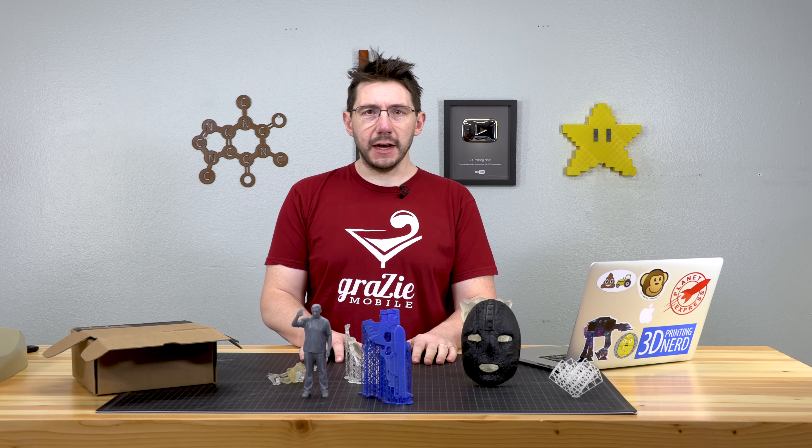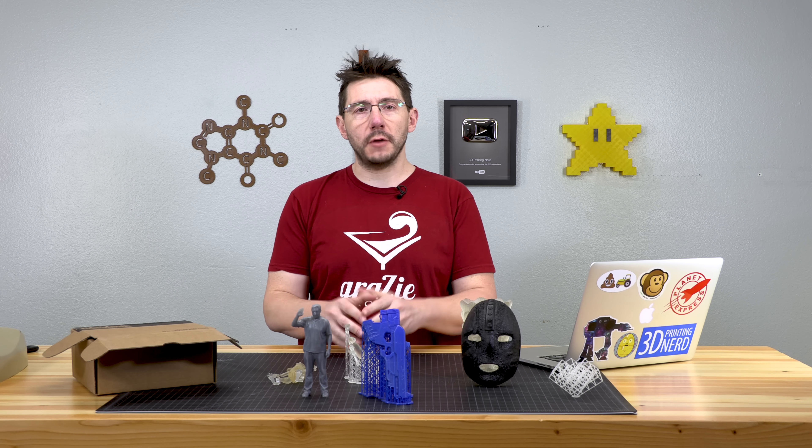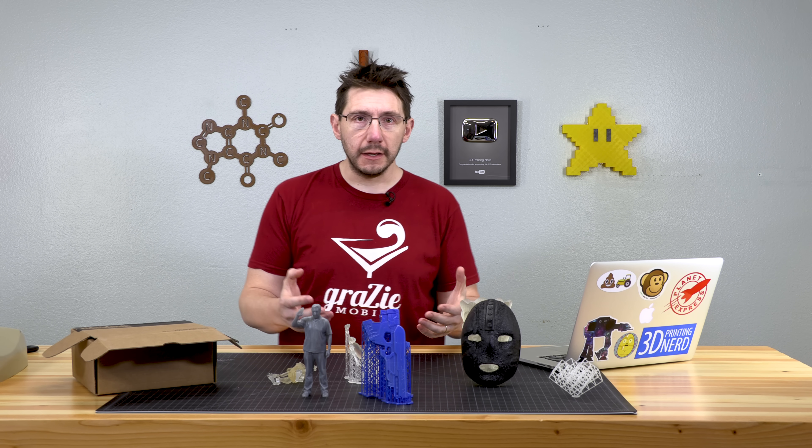Well, what you see in front of me isn't actually what I have to do with this video. I was setting up for something else, but then some news dropped about the CR-10, about Creality, and about the GPL.